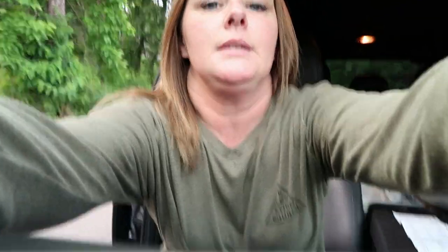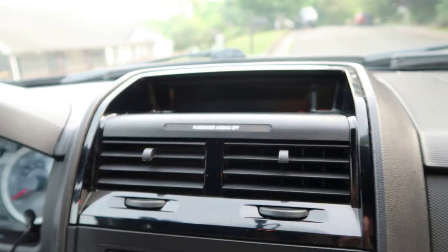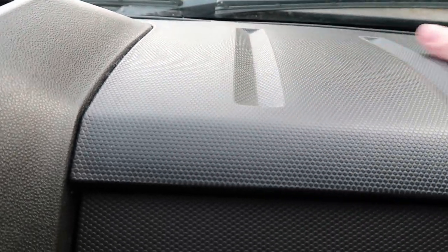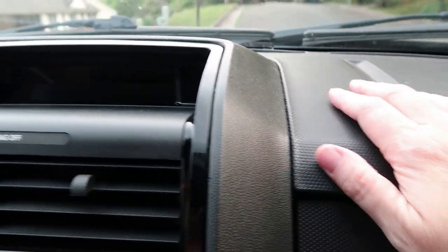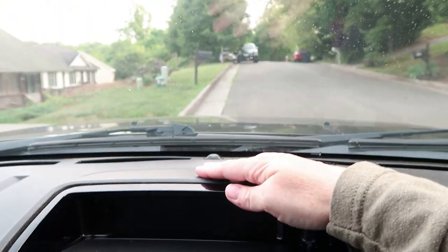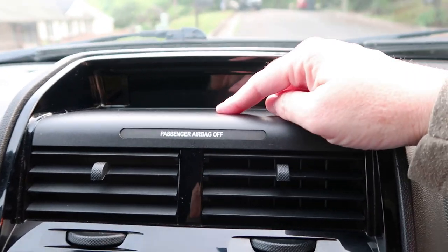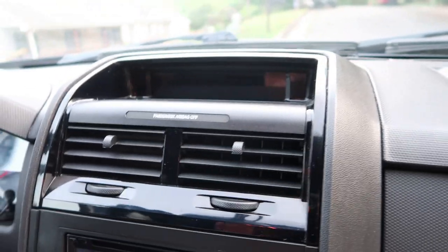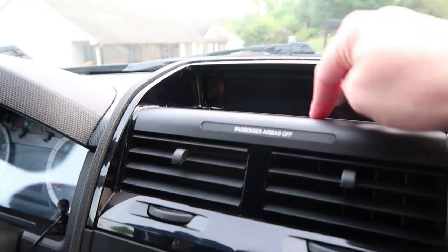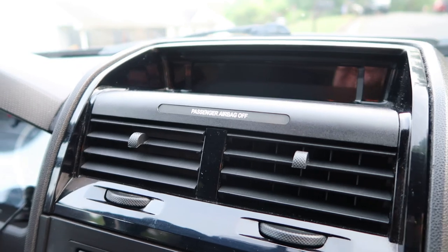I'm on the passenger side because the sun is really bad coming in. Because I have this kind of material on my dashboard, I don't think the suction cup is going to work very well, and I don't want to put it up here because there's not a lot of room between that and the windshield. So I think I'm going to mount it right here. I also picked up a suction cup pad because I wasn't sure if the suction cup on this was going to work.